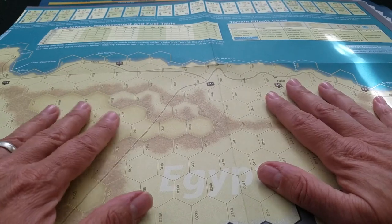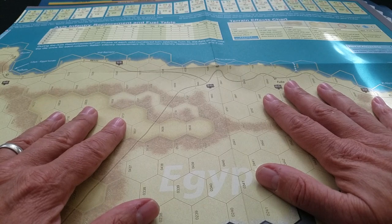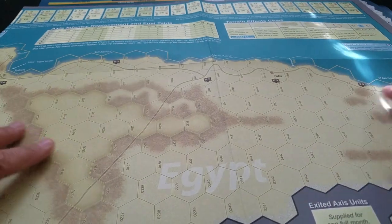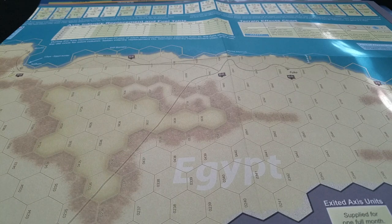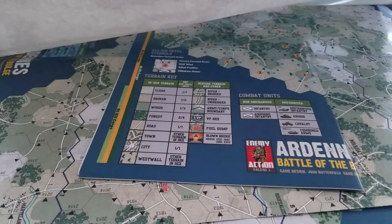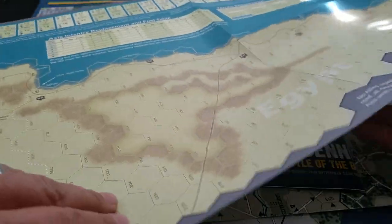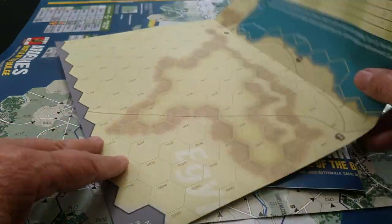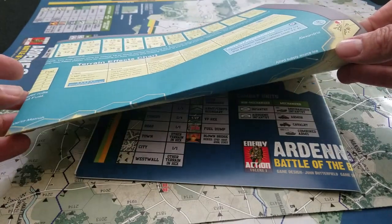I don't know how we find this out before the games are published or printed, but that would be a consideration for me when looking at component quality — how maps are printed and structured, and the weight of the map. Not a big deal, probably an incredibly minor issue really. But if you're going to play a game extensively over a long period of time, you're going to want these things, when they're folded and unfolded, to not be wearing on the creases as they tend to do.